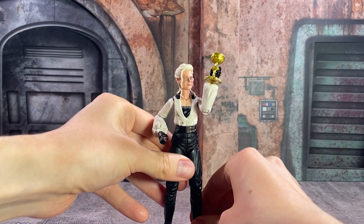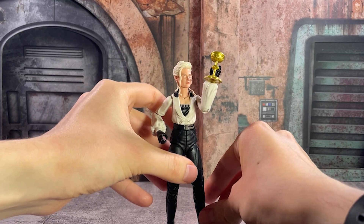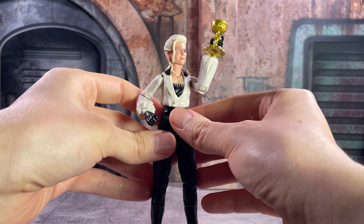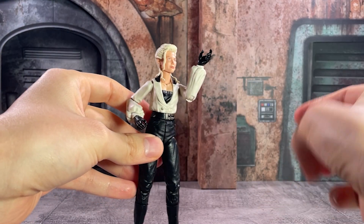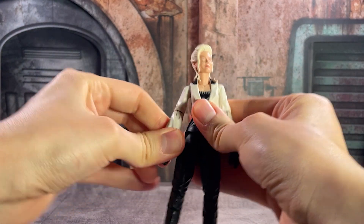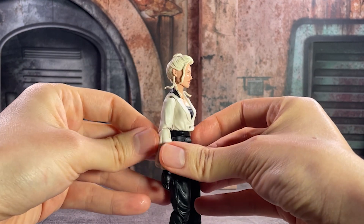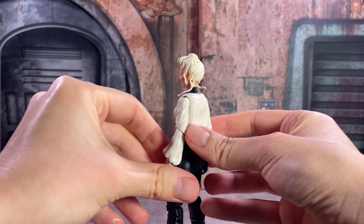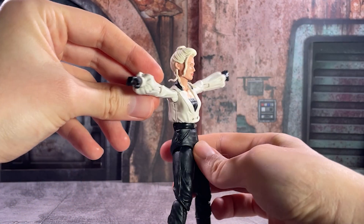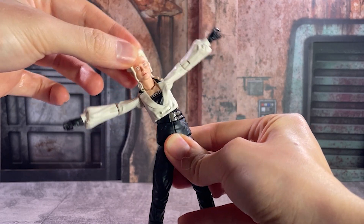I've always loved this character as kind of this foil and mirror for Indy. And I think this latest figure from this line is just another testament to how really good a job Hasbro did. Elsa has a ton of detail that is completely unique to her — a brand new sculpt from start to finish — and she features all of those improvements we've seen in recent Hasbro releases, with solid articulation and a turn towards single jointed elbows and knees.